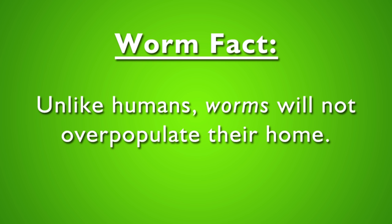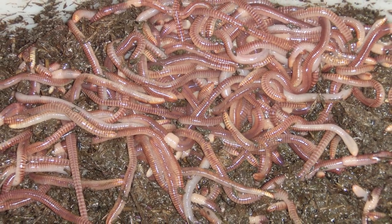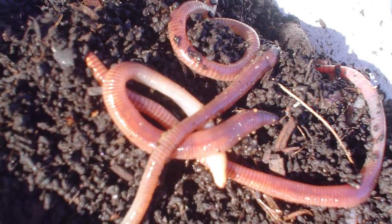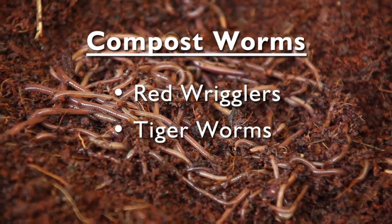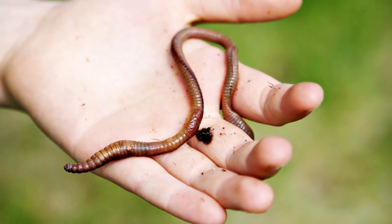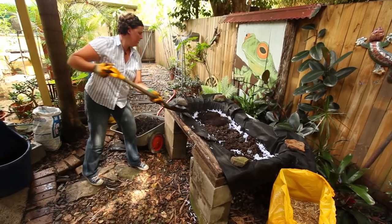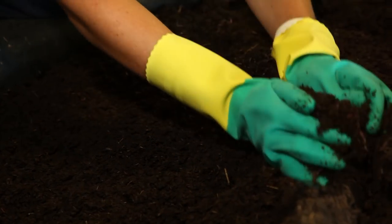Worms are smart and will not overpopulate their home. There are 350 different species of worms in Australian soils, but only a few will thrive in a worm farm. Compost worms such as red wrigglers, tiger worms, and Indian blues are best for producing organic waste. The larger African night crawlers don't like smaller worm farms, so these are best suited to worm farms in a bathtub. You can source these worms from one of our many Noosa worm farms.